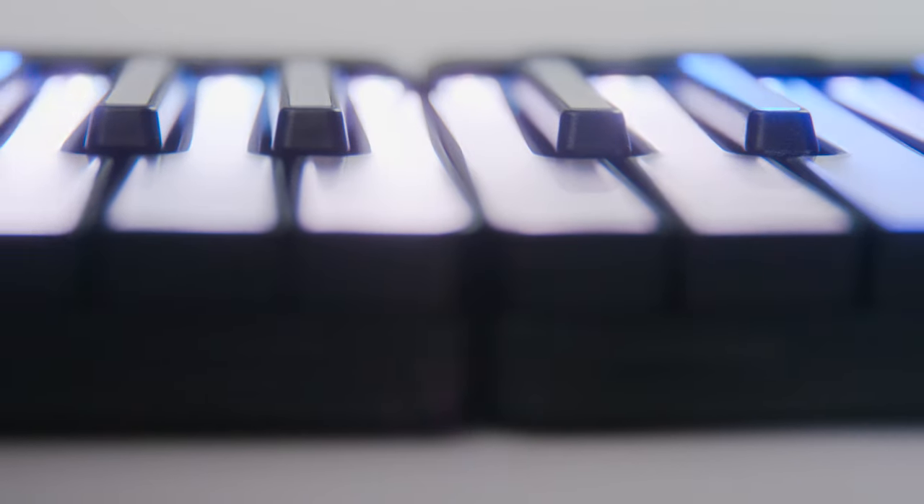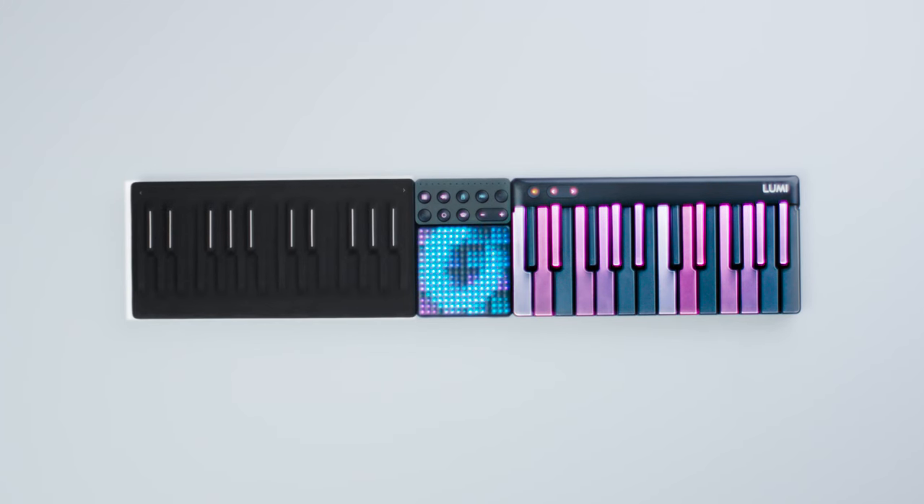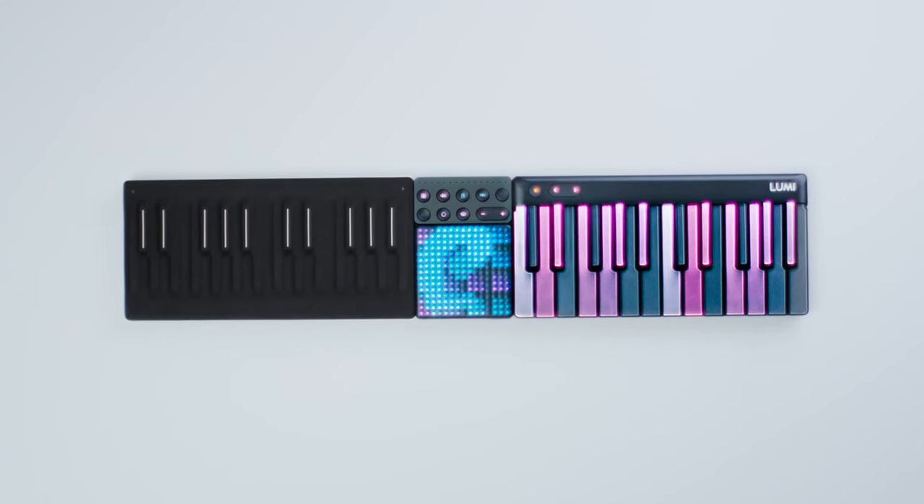With its DNA connectors, Lumi also seamlessly connects with Roli Seaboard, Lightpad and Control Blocks, making it the most customizable keyboard available.